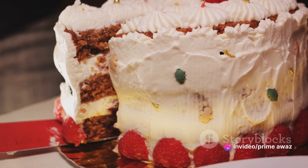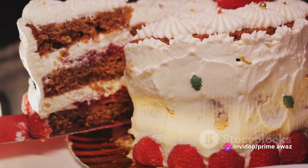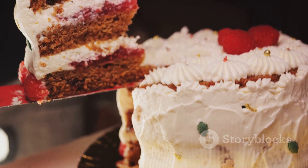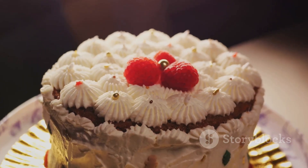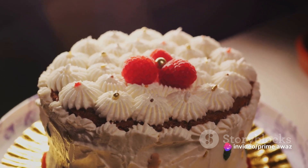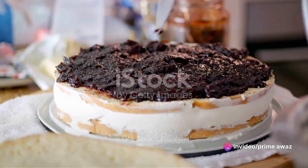Once you're done, freeze the cake until it's firm, and your Baskin-Robbins ice cream cake is ready to serve. Just a simple slice will transport you to a world of creamy delight, where the crunch of cookies meets the smoothness of ice cream, all under a blanket of whipped cream. Bon appétit! And voilà, your homemade Baskin-Robbins ice cream cake is ready.